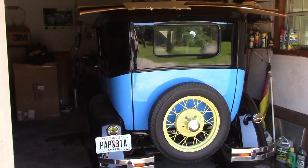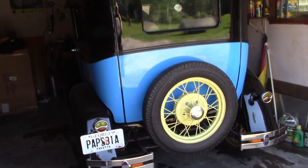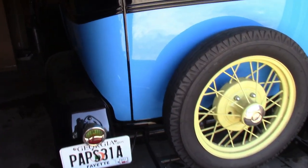So I've kind of neglected the Model A over these years. I'm going to show you how I normally store the Model A and also what I plan to do in getting a car cover. Let's take a look at the Model A so I can show you what the actual status is right now and how I typically store it.